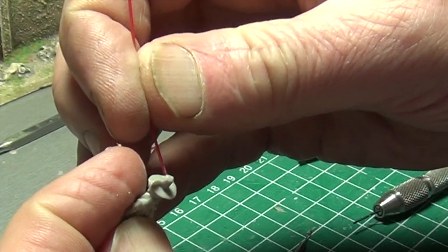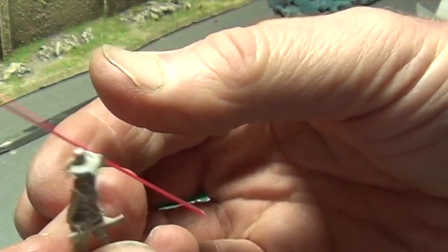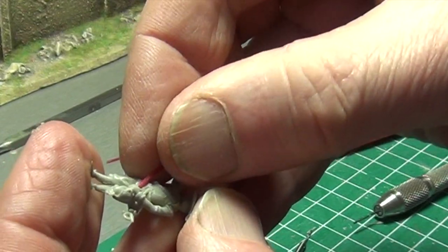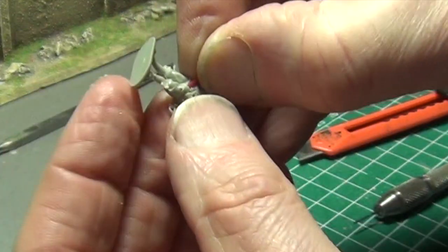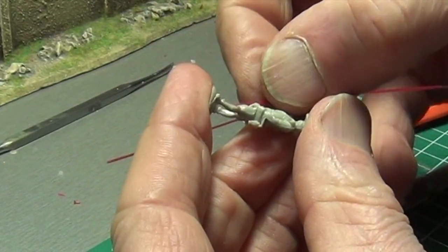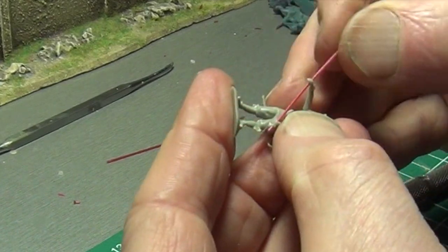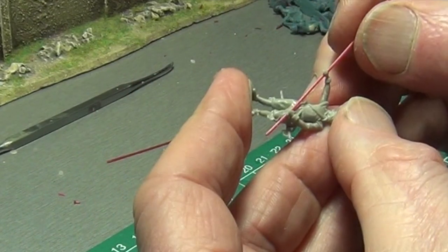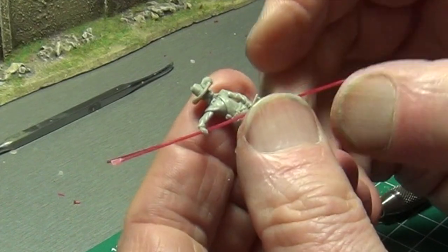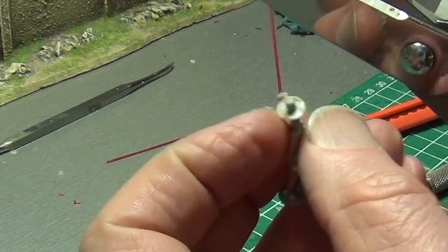Push the pike through the back of the right hand, flip the end of the pike forward, and insert it into the left hand. Now cut the flattened tip of the pike into a spear point.